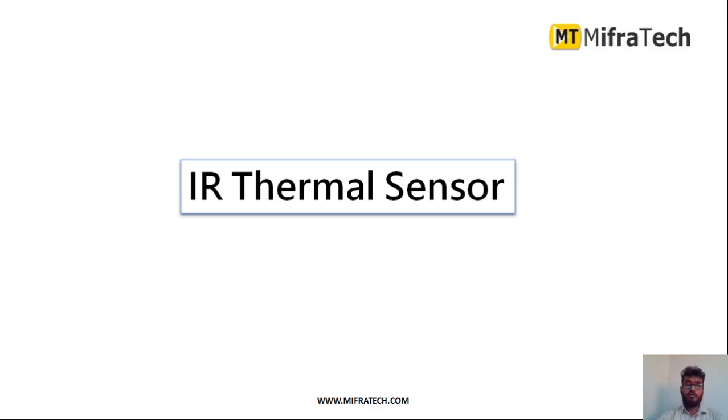Hello everyone, welcome to Mifratech. Today in this section we will learn about IR thermal sensor. This IR thermal sensor is mainly used as a contactless temperature sensor. Without attaching this sensor, it is going to measure the body temperature and it gives very accurate readings. We are going to see the introduction, how the thermal sensor works, and what are its features in this video.